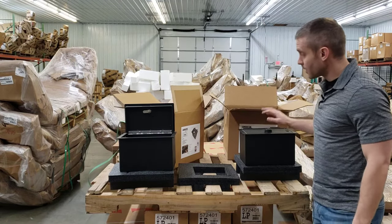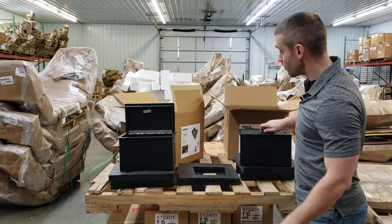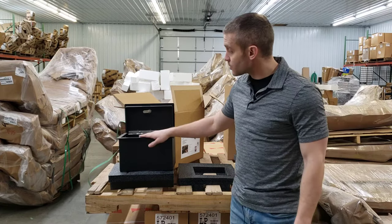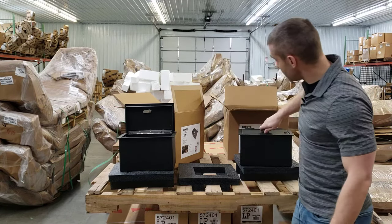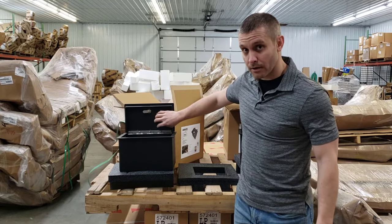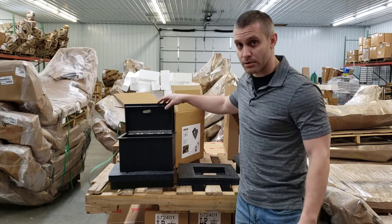These safes are made from 12-gauge cold-rolled steel, so they're nice and heavy duty. This is the standard model right here, and this is the Extreme model. The difference between these two is that on the lid of the Extreme model, they have an extra 10-gauge plate of steel welded on, which gives you a little more security.